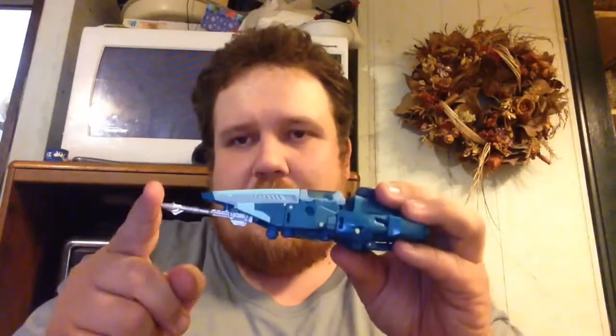The only thing I can think of complaining about in vehicle mode is I wish the gun sat back a little bit further underneath here. You could peg it onto the side, but that looks a little bit ugly for the kind of super sleek vehicle mode this is evoking.